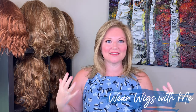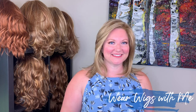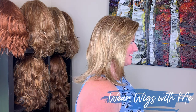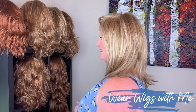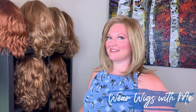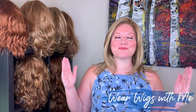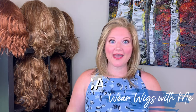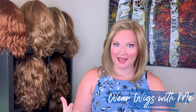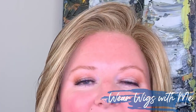Azalea is a just-below-the-shoulders, straight, layered, low-density style. This is a great mid-length summery style. The cap on Azalea is a hand-tied cap. It has a lace front, and these lace fronts that are part of the Cintress collection are so amazing.